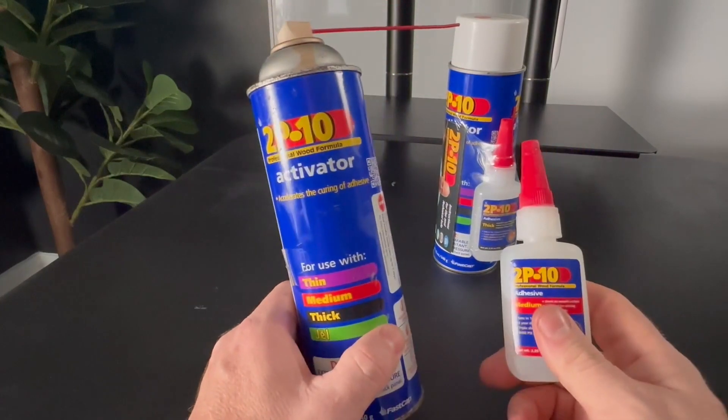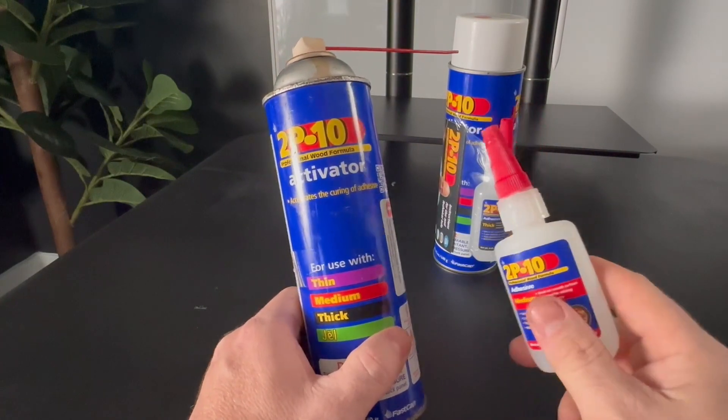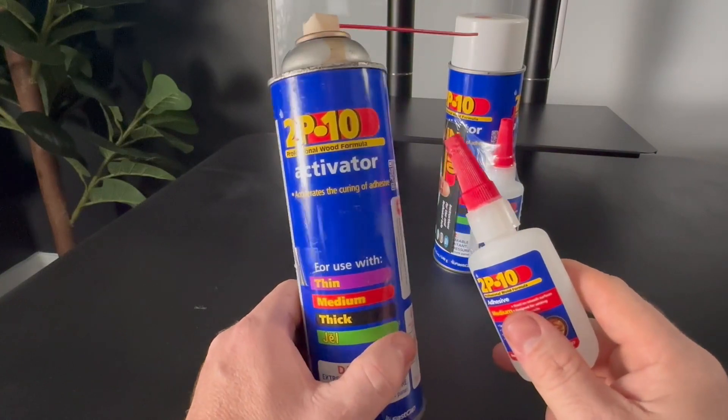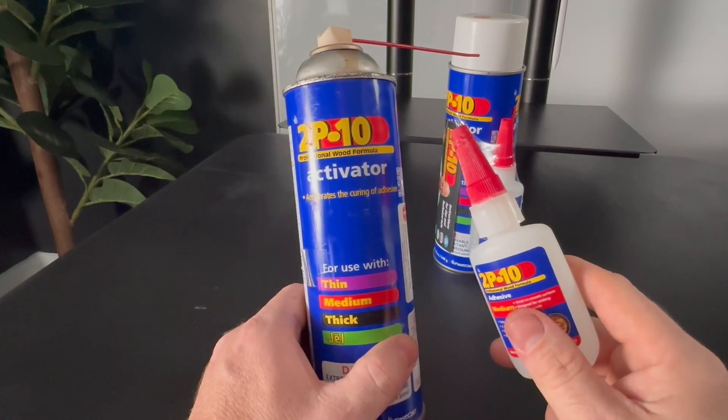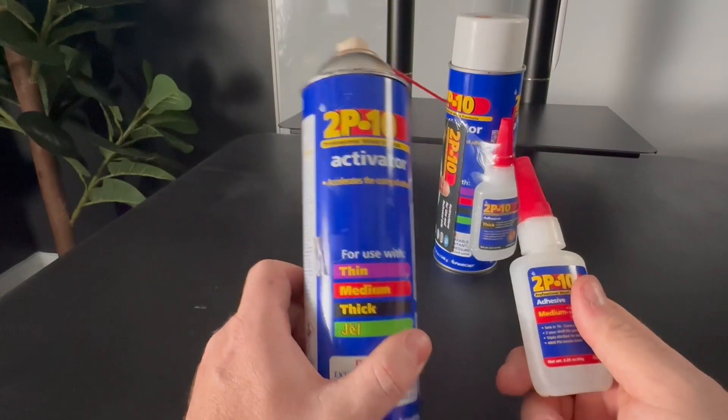In the field when I'm using this, it's usually on crown molding, baseboards, and other wood projects where I'm putting my corners together, spraying it, and making sure that those pieces are absolutely perfect before I put them up — and that's how I use it there.